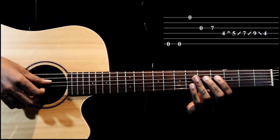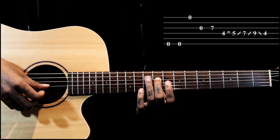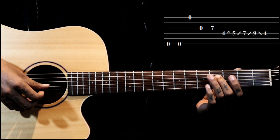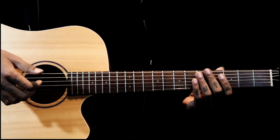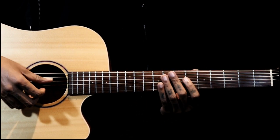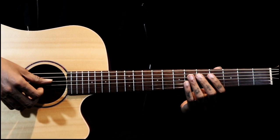On the third time, we hammer four to five, slide to seven, slide to nine, back to four. So the first, second, and fourth parts are the same — the third part is what we change.